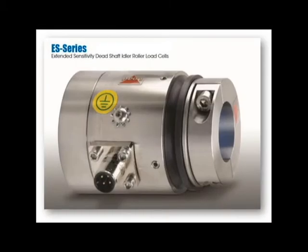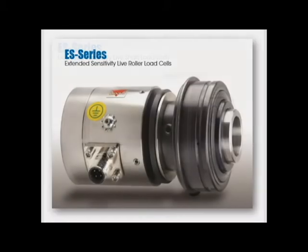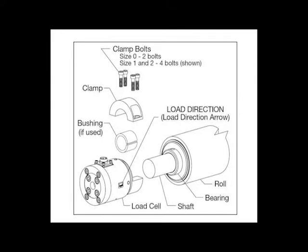Today's video will cover our most common model that works with a dead shaft idler roller. Installing the ES live shaft model of this series is very similar, but the ES live roller model is different enough that you will need to refer to the ES series load cells installation manual before installing.